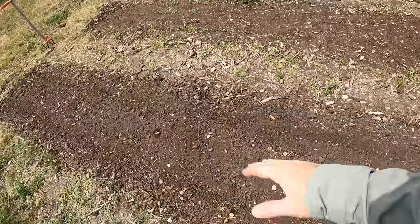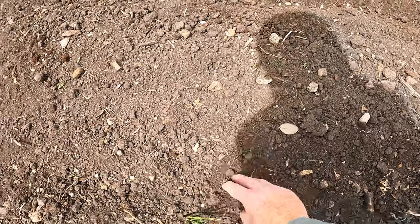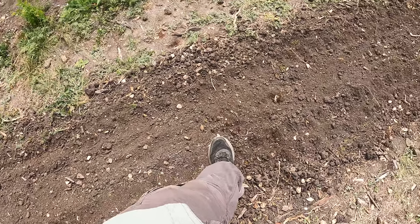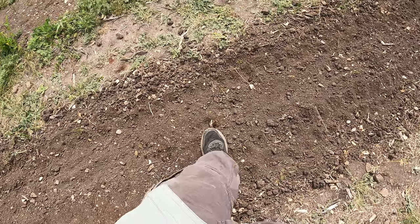We missed some spots, but that's okay — that's still going to be quite a few beans. Now we're just going to cover these up. I'm going to use my foot and press this down slightly to get good soil contact — not a whole lot, you don't want to put your whole weight, just lightly press it.